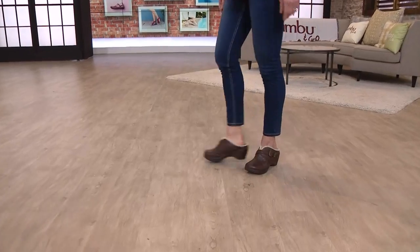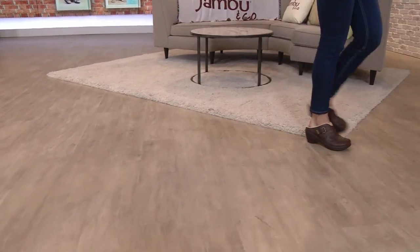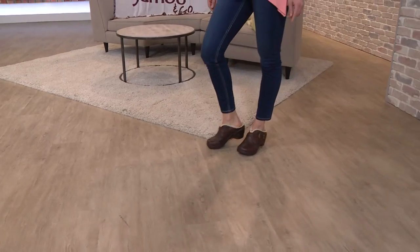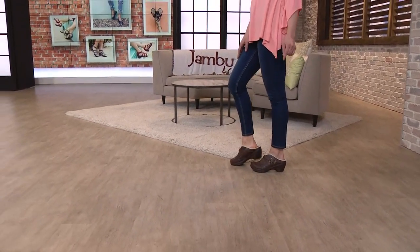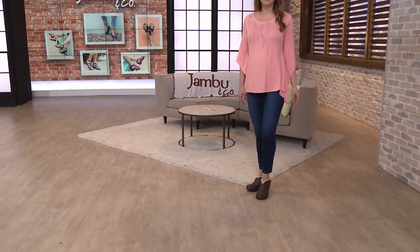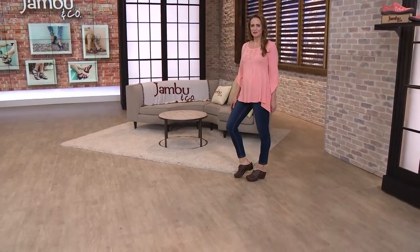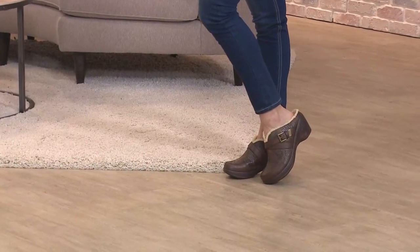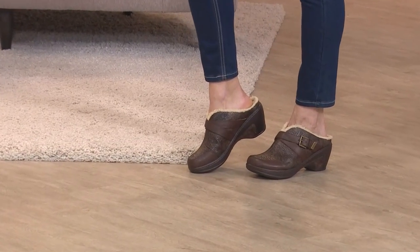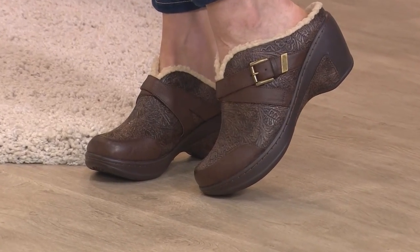How are we wearing this? Jeans, skirts, maxi dresses. This is so chic, so cool. It really reminds me of Europe — it's got that European look. We do a lot of slim leg and skinny jeans, but if you love a boot cut jean, that'd be cute too. More of that boho, kind of 70s look. I love that. Really cool. And that's really coming back too. I'm loving the shirts.